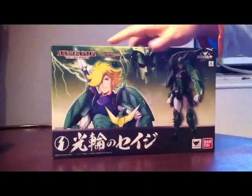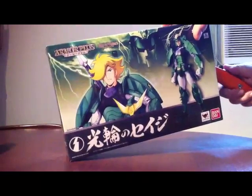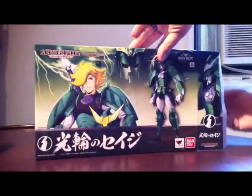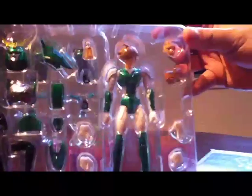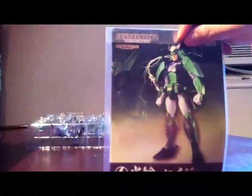Okay, now let's take a look at the inside. Here is the content, and here's the instruction manual.